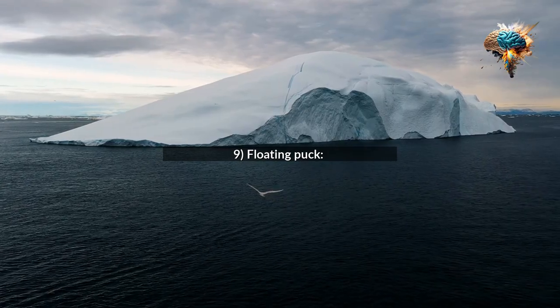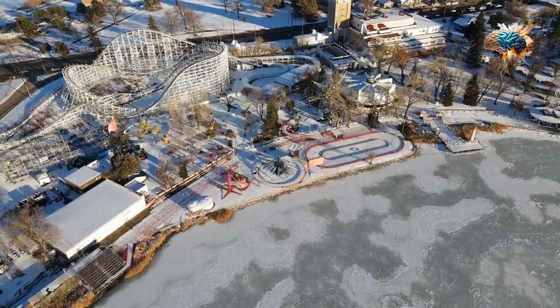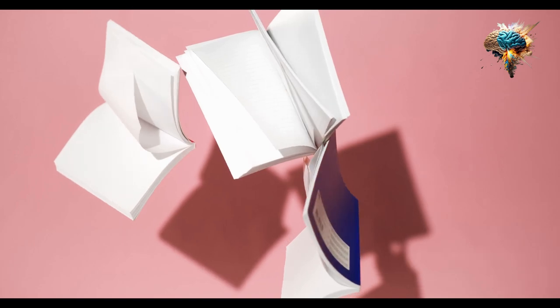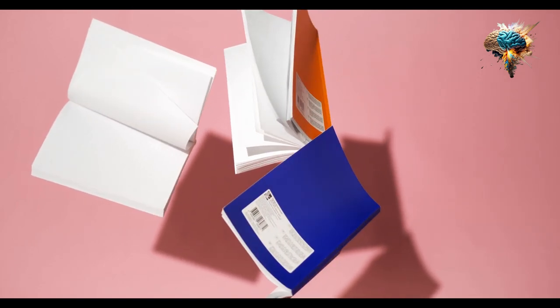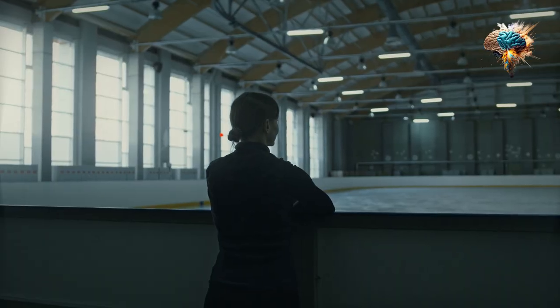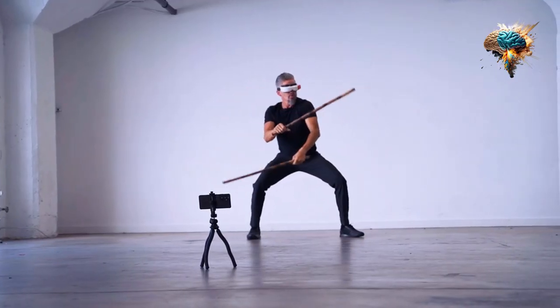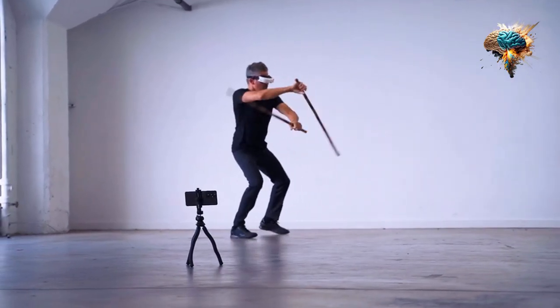9. Floating Puck. Playing ice hockey on a pool or a frozen pond, a floating puck would ensure that your game doesn't come to a halt when the puck goes into the water. It would float on the surface, making it easy to retrieve and continue playing.